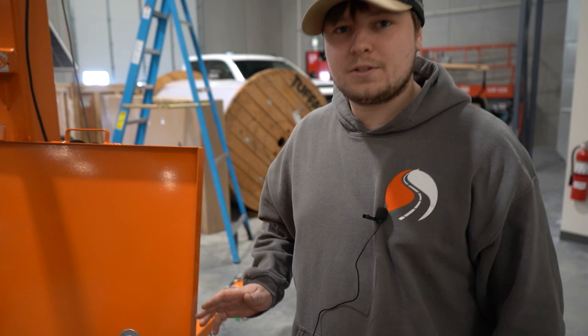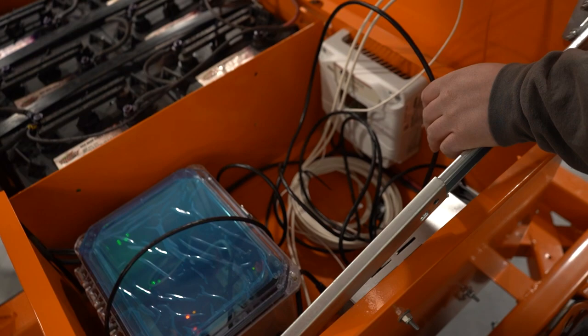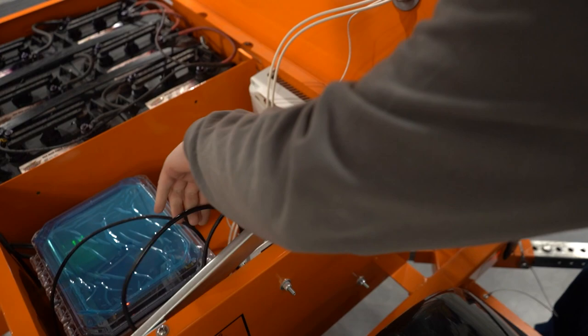The next thing we're going to do is pull the extra ethernet cable out of the battery box so that there's enough slack when we crank up the mast. You can pull it from the outside and just kind of guide the cable through.